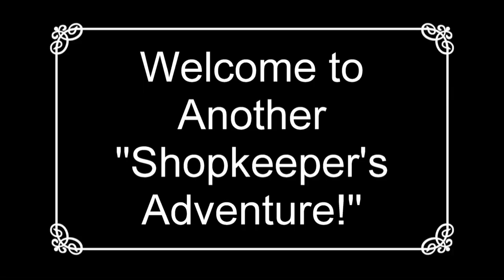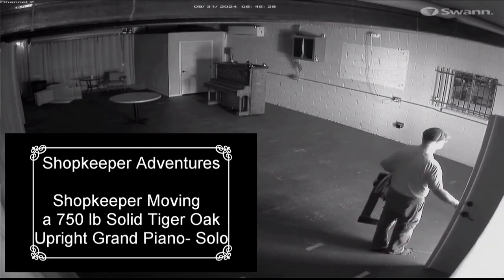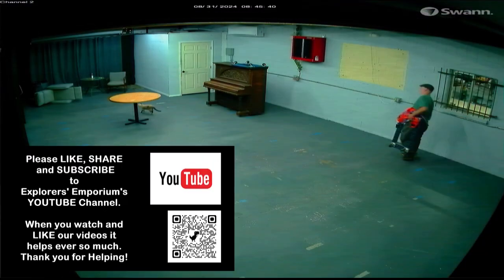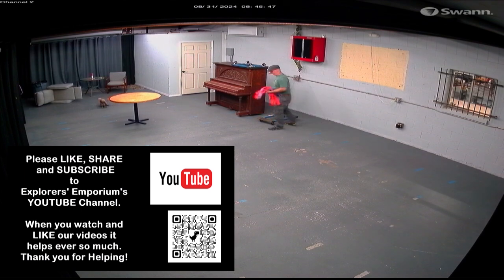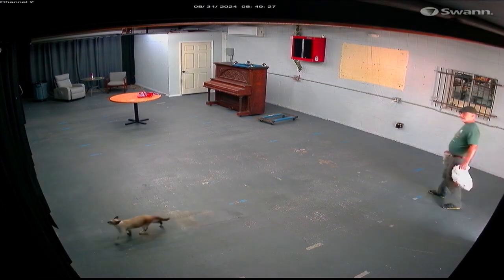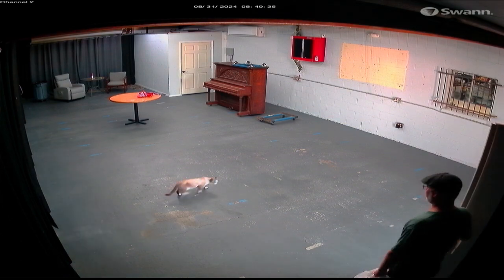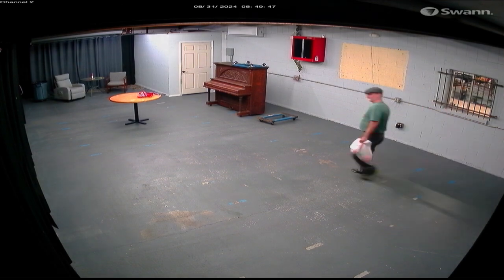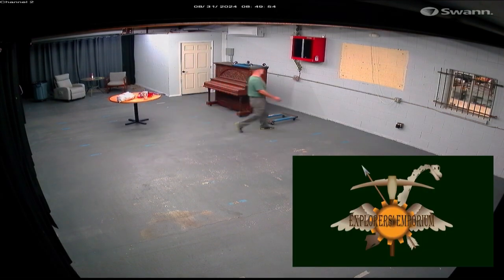Greetings explorers, adventurers, and investigators. Welcome back to Explorers Emporium Shopkeeper Adventures. Today we are going to see if a single person can move an upright grand piano. This particular grand piano is made out of tiger oak and we estimate its weight to be about 750 pounds. My assistant said nope and left — that was a feral cat that likes to follow me around at the store. So today I'm going to try to move this piano.